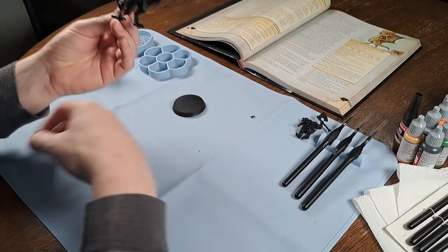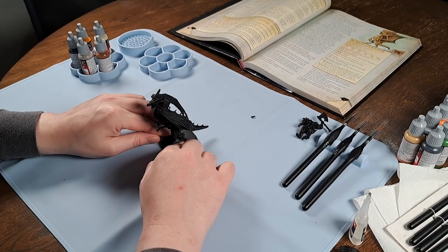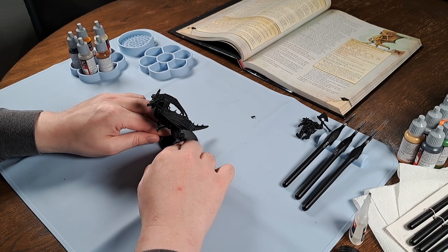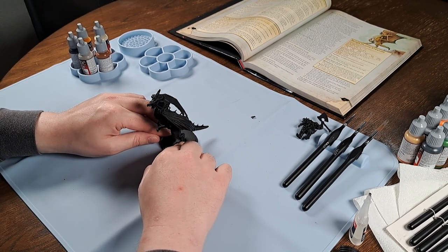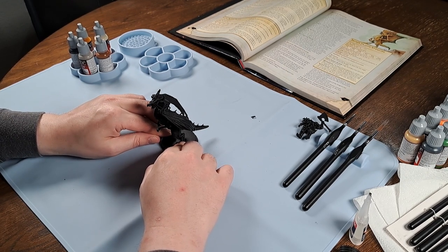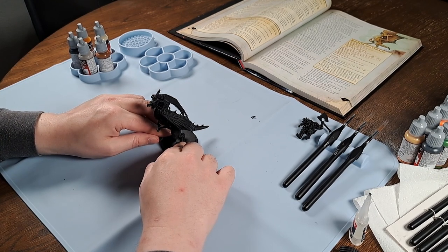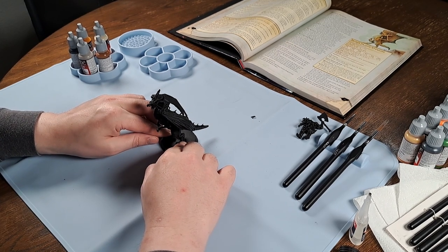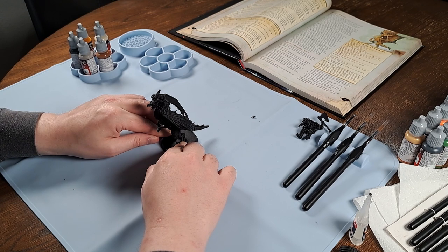We're going to glue this guy to the base now. My hands are absolutely messed up — they're kind of screwy and don't work very well, so this is not going to go perfectly. But it is what it is. I'm not going to let any kind of injury or disability get in my way — I'm just going to do it. This model only cost about a pound to print, so if I mess up royally I can just start again with a different one.